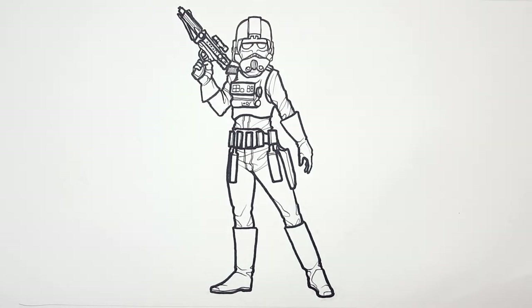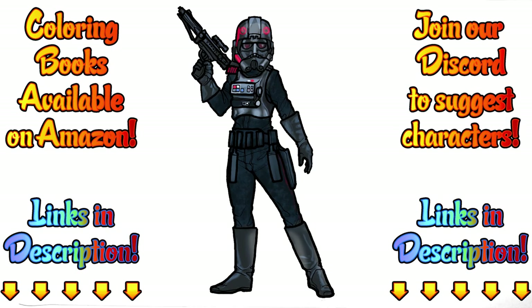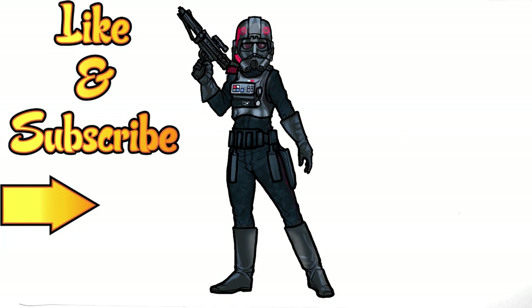So that is Iden Versio from the Inferno Squad. Here's how I colored it — tell me what you think in the comments below, or show me what you did in our Discord group. Just have fun and make it your own. Because remember, this is how I draw — you draw how you draw, and we'll meet somewhere in between. Don't forget to like this video and subscribe for more adventures with how I draw, plus hit that notification button for new videos.